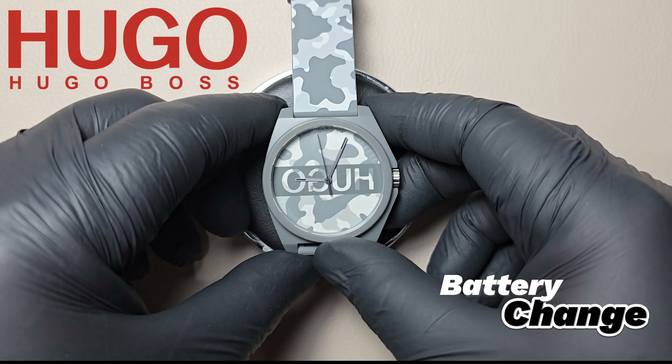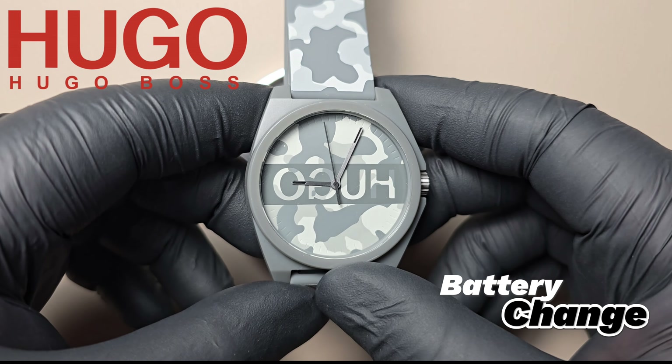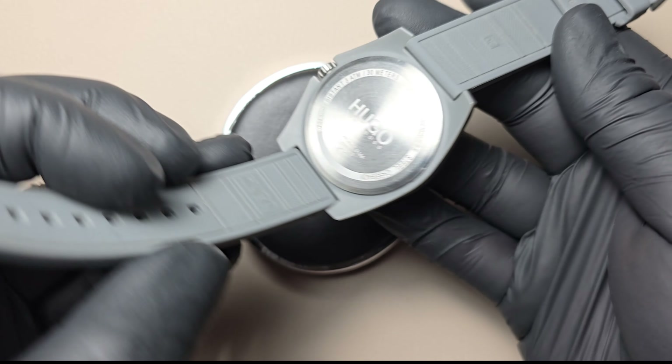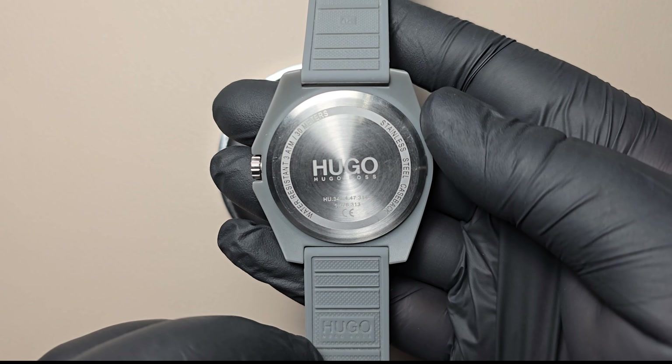Hello everyone, welcome back to the channel. In today's video, we're going to show you how to replace the battery in a Hugo Boss plate camouflage watch step-by-step. Let's dive right in.